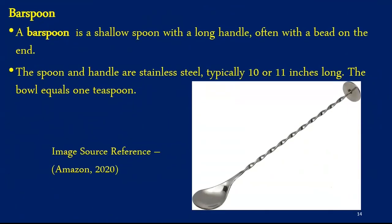Moving ahead, we have another equipment — the bar spoon. A bar spoon is a shallow spoon with a long handle used for stirred drinks like a martini. It is also used while making layered cocktails. The spoon and the handle are stainless steel, typically 10 or 11 inches long, and the bowl equals around 1 teaspoon. Bar spoons are also utilized to remove garnishes from bottles or jars, for example cherries which are utilized as garnish.